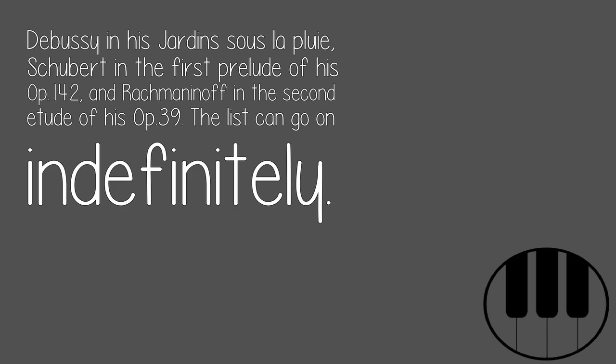Also Schubert in the first Prelude of his Op. 142, and Rachmaninoff in the second Etude of his Op. 39. The list can go on indefinitely.